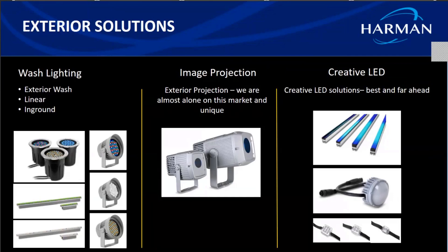In-grounds combine the benefits of a wash fixture as well as discrete installation. They come in three series — 400, 410, and 420 — depending on whether they are RGBW quad chip or the tunable white variant.